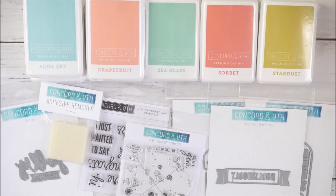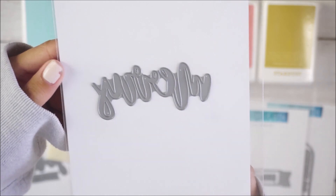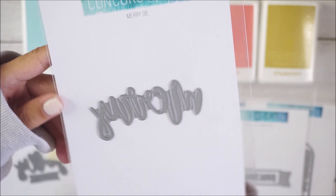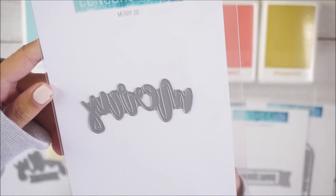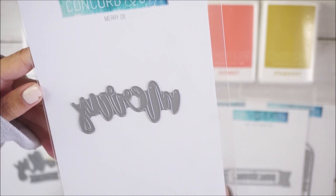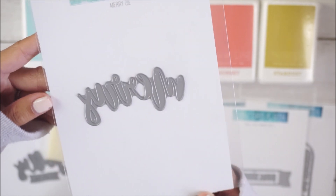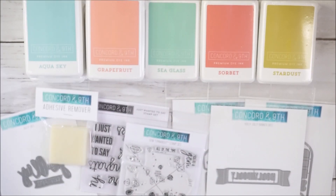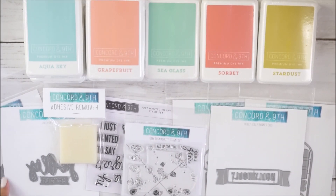The last couple of dies from the last chance section: I got the Merry die, which was $3.20 from $8. Same idea — you can't go wrong with word dies. You can send die-cuts to your pen pals or use them on cards, scrapbook pages, or Project Life layouts.